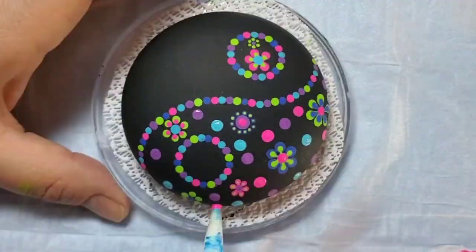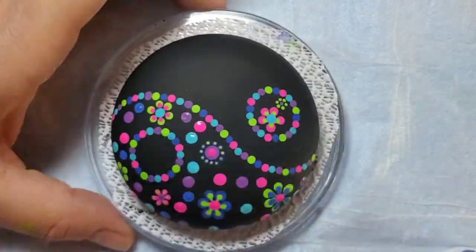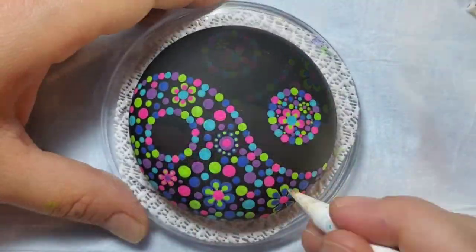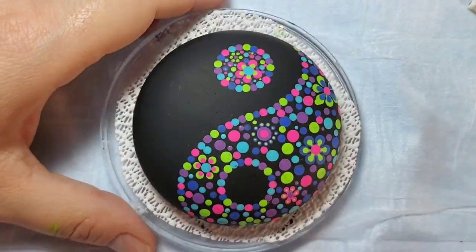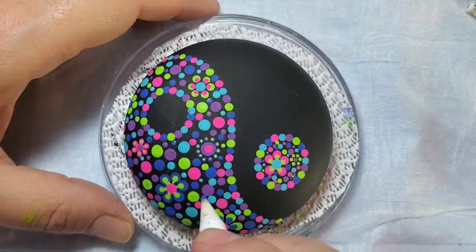Now we're going to start with a larger dotting tool, the number six, and start with each color and kind of randomly placing the dots. You can work your way down to the smaller dotting tools until you have completely filled in the design.